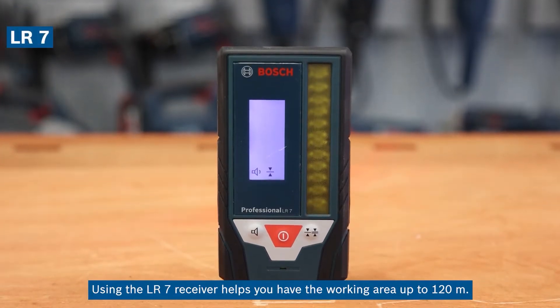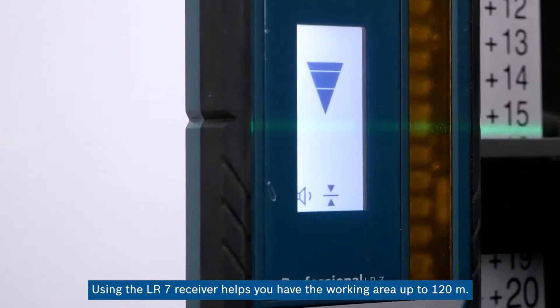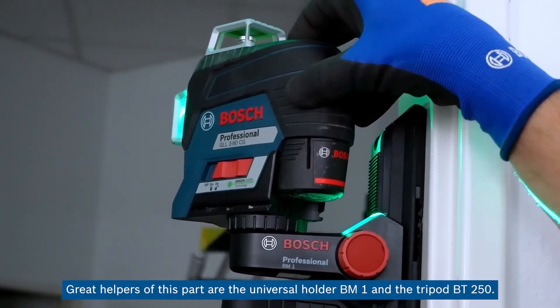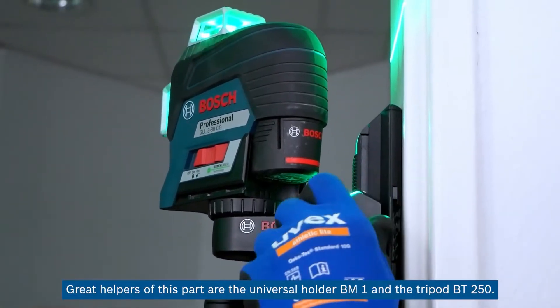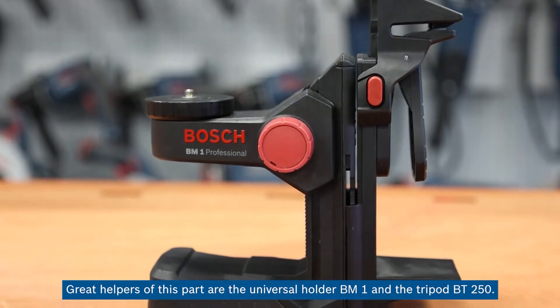Using the LR-7 receiver helps you extend the working area up to 120 meters, but this naturally depends on the lighting conditions. Great helpers for this part are the universal holder BM-1 and the tripod BT-250.